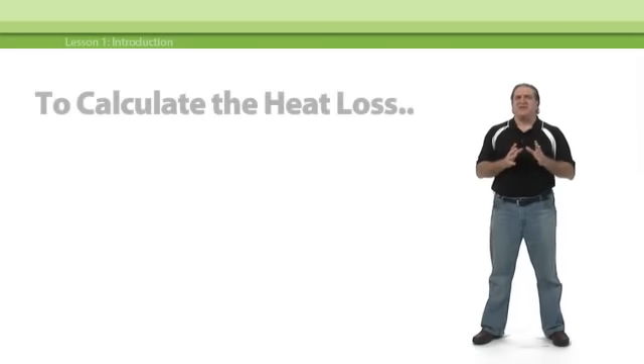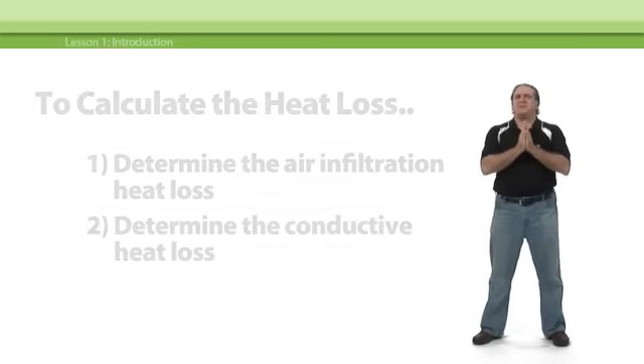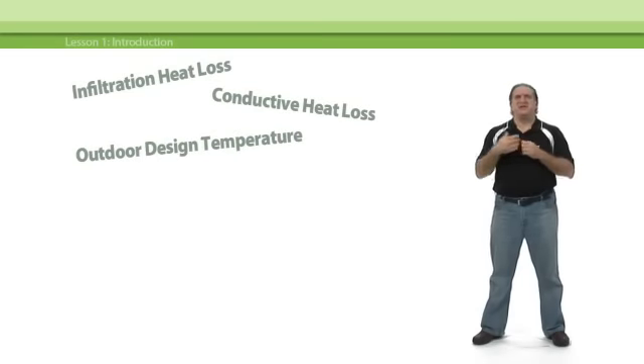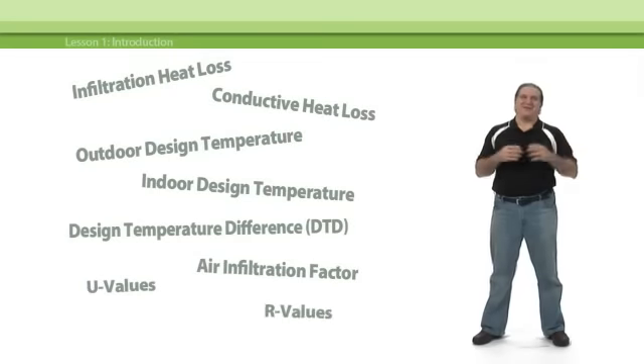To calculate the heat loss of a structure, we follow a pretty straightforward process. First, we determine the infiltration heat loss of the structure, and then we figure out its conductive heat loss. Before we get started, though, we have to define a few terms: infiltration heat loss and conductive heat loss, outdoor design temperature, indoor design temperature, the design temperature difference, air infiltration factors, U values and R values.